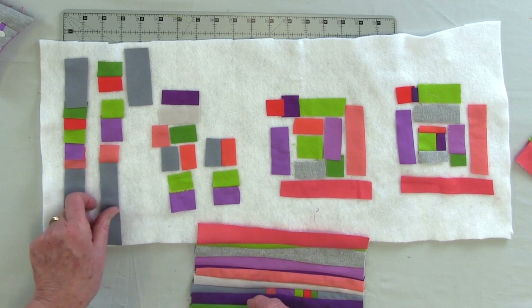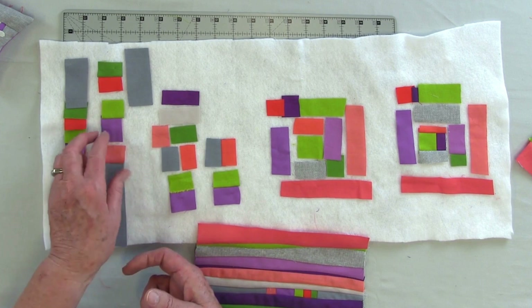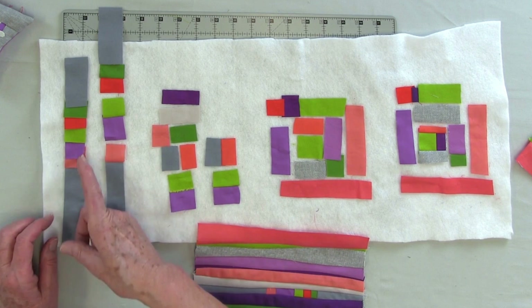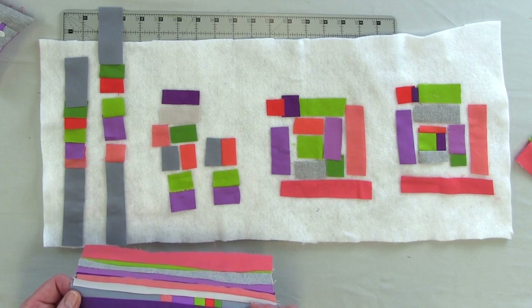Now here it is broken down, and I've started sewing pairs together. So I started with the gray and the peach, and the violet and the green, and then the orange and the green. And I have the gray left to add on. But by the time I sew that together, it could then be inserted into piecing.